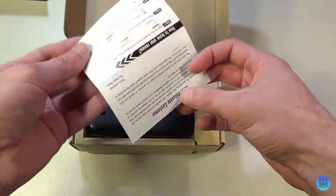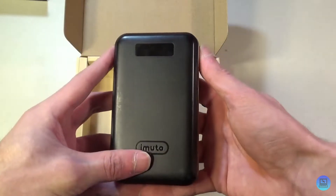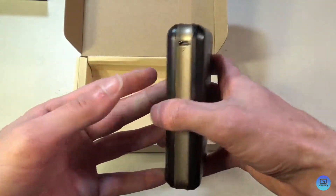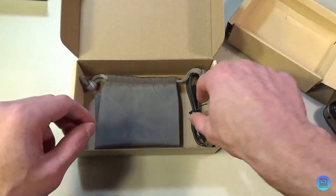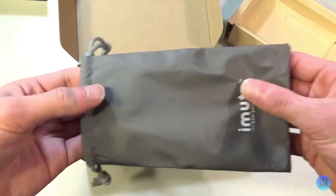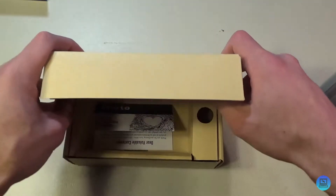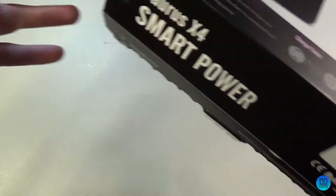Inside the actual box we're greeted with the standard iMuto thank you card and the battery itself — this normally comes in a bag, but I've had this battery for a while and the bag got lost. We also get a micro USB cable to charge it up and a little carrying pouch to keep it protected.